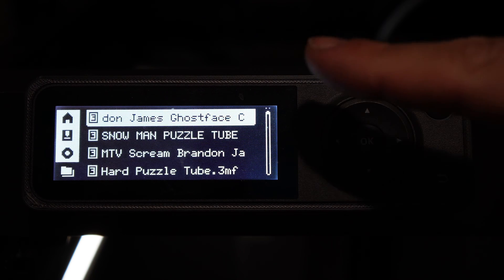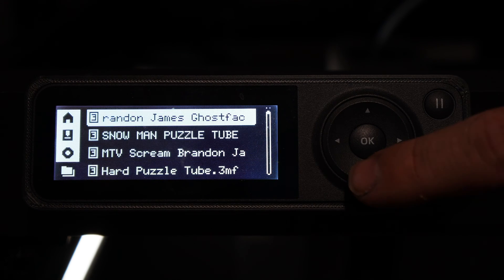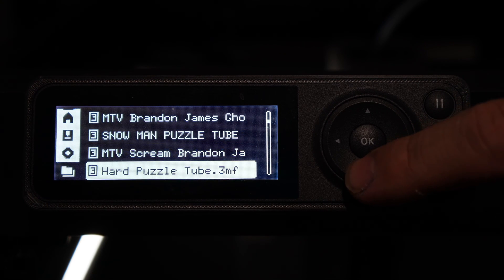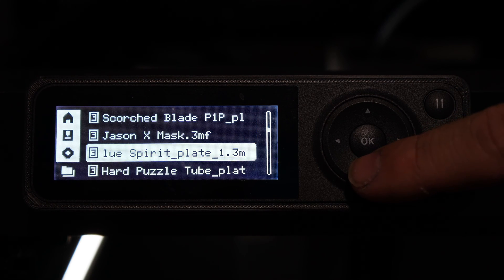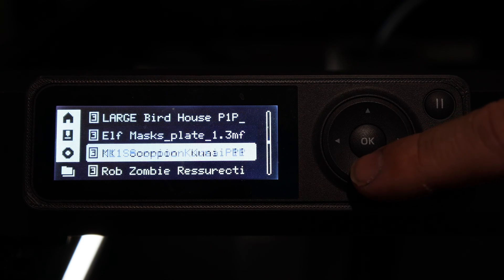After pressing OK, you will notice all your previously completed models will show up in the list. Unfortunately, this list is very basic — there are no images. You will have to know the name of your file. If you plan to use this feature, it is wise to take that into account when naming your g-codes so that they are easy to recognize via their name only.